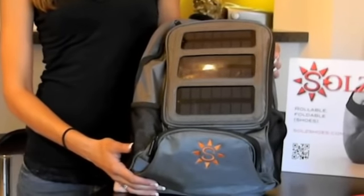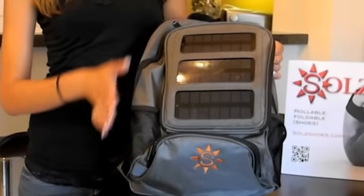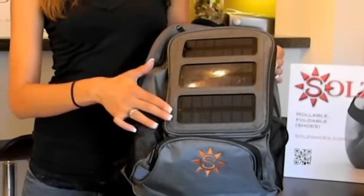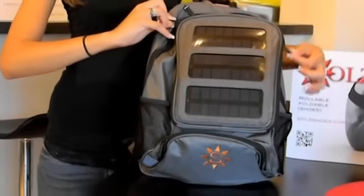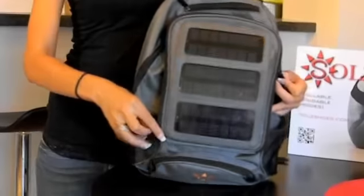On the front we have three 1.5 watt photocells, and those deliver a combined 4.5 watt charge to the included Solz battery, which is a backup lithium ion battery.